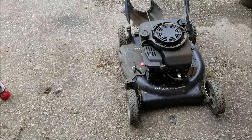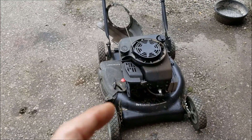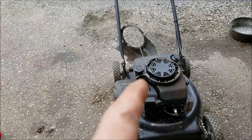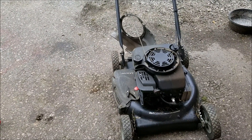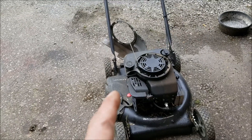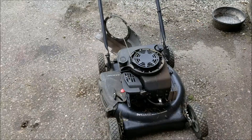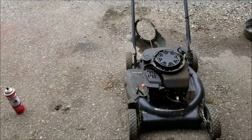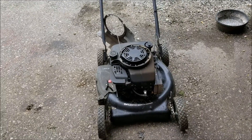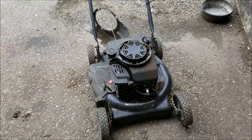Well, after some assessment: one, it didn't have a spark plug in it; two, there seems to be sand in the gas tank. It's totally empty and none got in the carburetor. But I'm going to take that tank off and clean it out first before I put any gas. And the oil was totally empty. So I'm going to get started cleaning the tank out, and we'll get back with you.